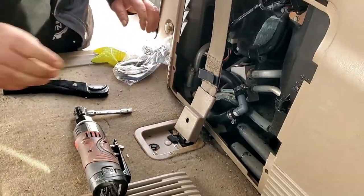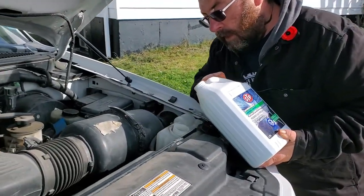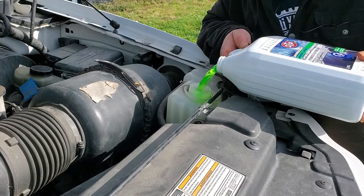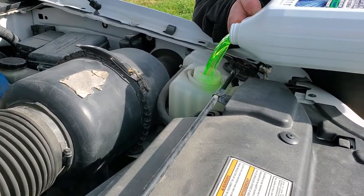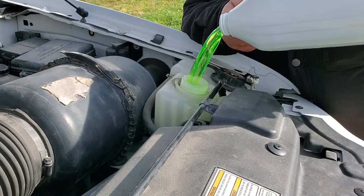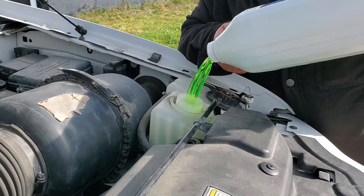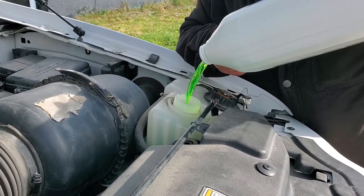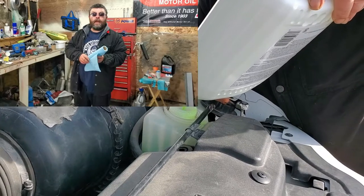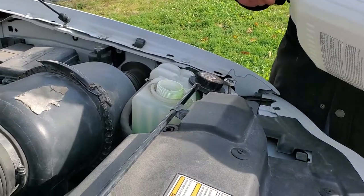Alright, let's top up the antifreeze and make sure that we have no leaks. And in all seriousness folks, clean up your antifreeze spills — protect our furry four-legged friends. Alright, let's start her up.